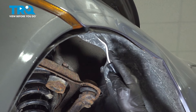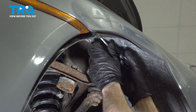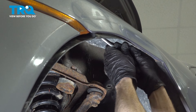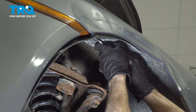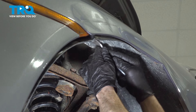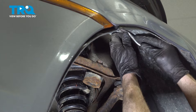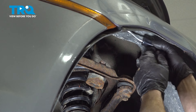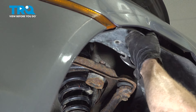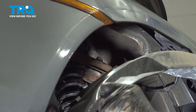All right, at this point we're on to our last push clip. Keep in mind this is the last thing holding the fender liner in place. Don't let it fall and potentially hurt you. There it is.